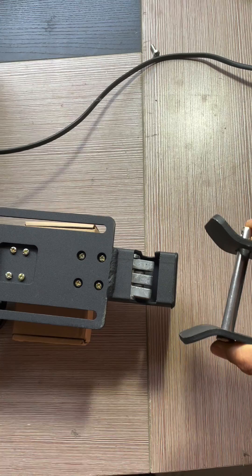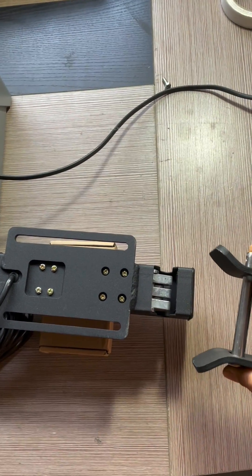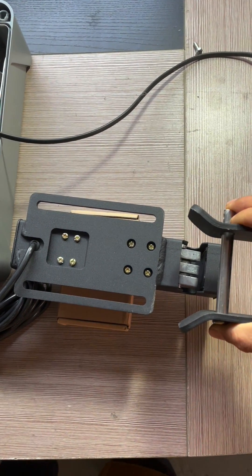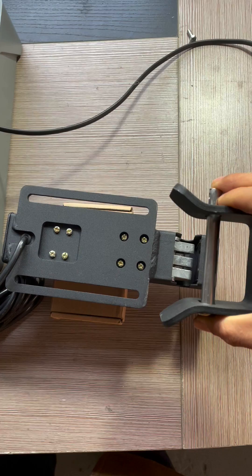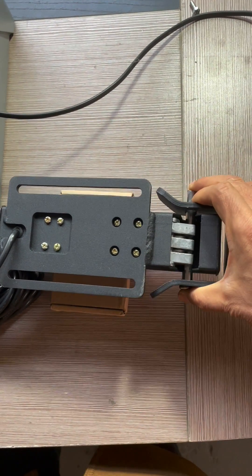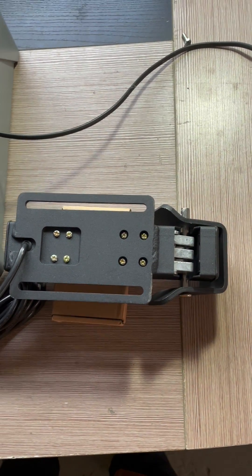The gate goes back. The automatic door can be opened until the gate closes back. Now the gate is locked again. Thank you for watching.